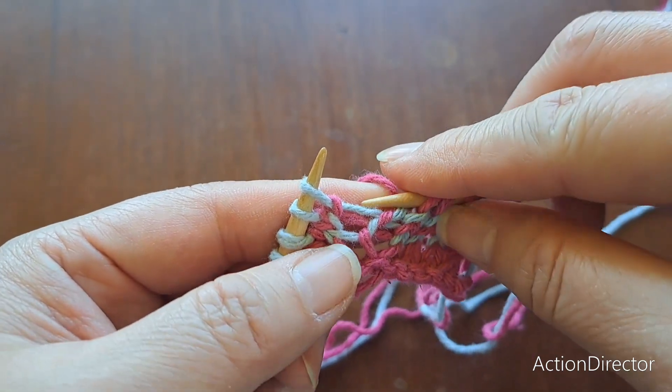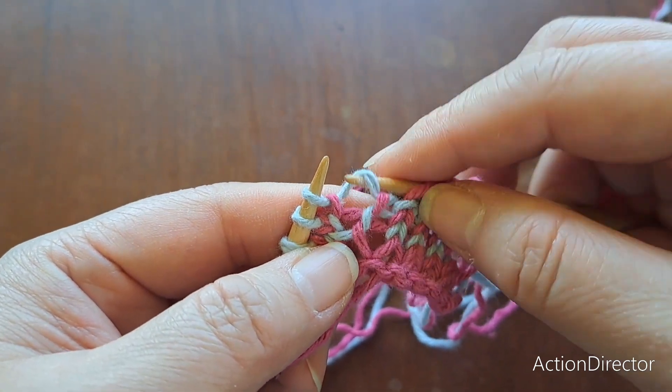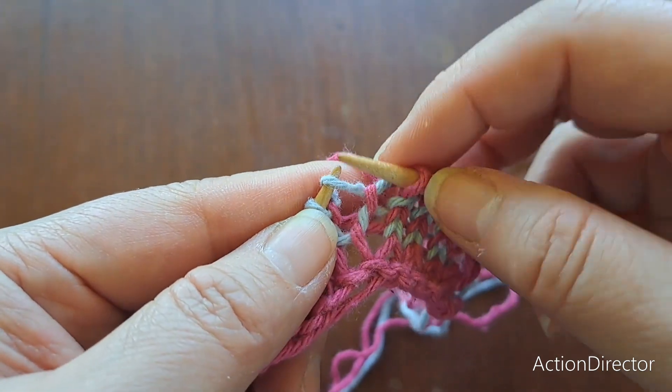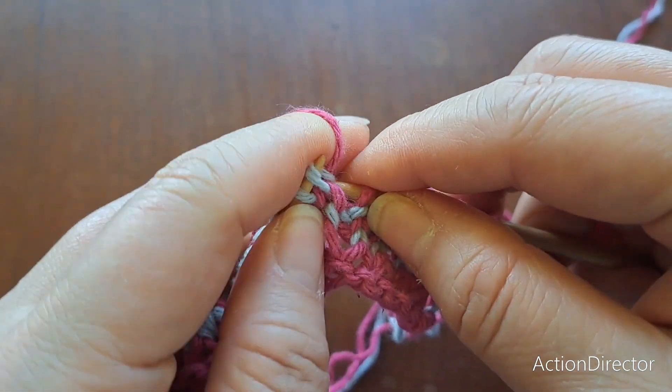Make one left — the strand between two stitches. Pick it up with either needle, right or left, it doesn't matter. Leading leg in front so that it leans to the left when you knit it.